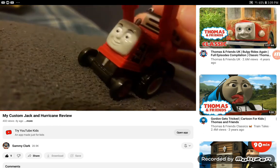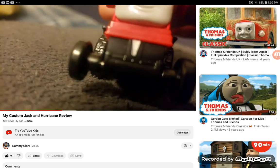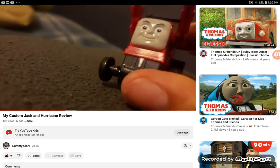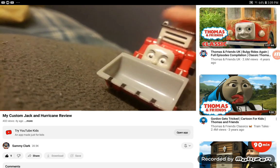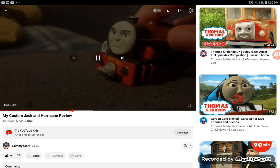I also made some of the rivets and that thing right there silver. It looks really cool. You know what, I'll do another custom review — here's my custom Harvey. I'm at hurricane.